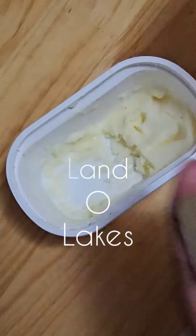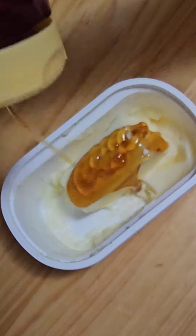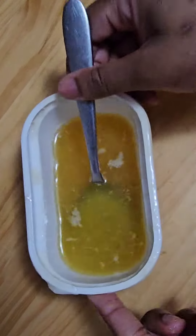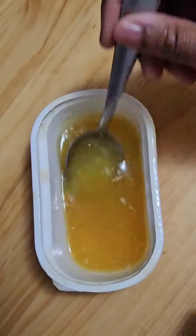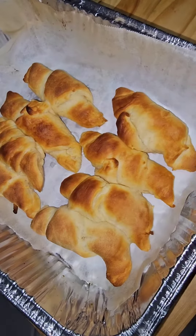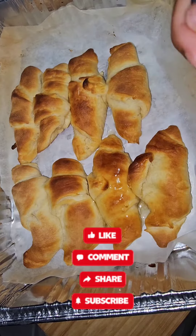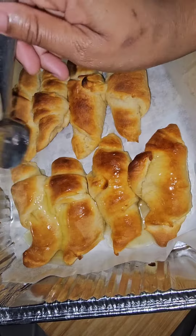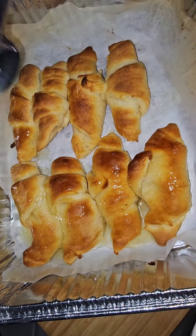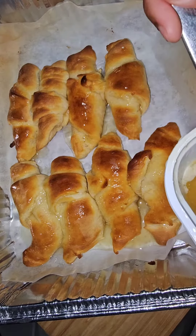So I had this Land O'Lakes honey butter already, but I added some more butter and some more honey because I was also making some honey butter salmon. So I just used some of this for that salmon — I don't think I was just being greedy and putting it all on these croissants. Once the croissants came out the oven, I let them cool off for about two minutes and then I put this honey butter mixture on top.